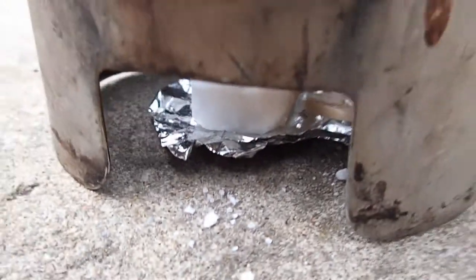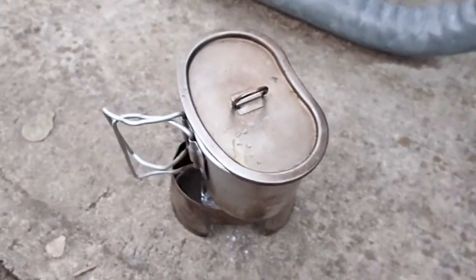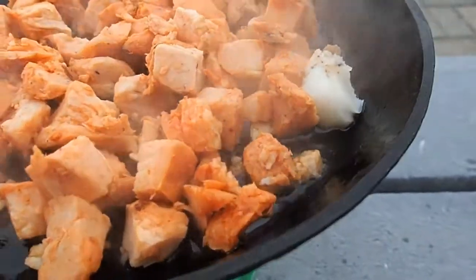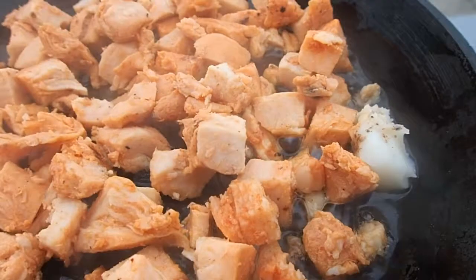Alright, there's a tablet. Canteen cup boiling water — time to make some canteen cup chow. The chicken is already cooked but I'm going to heat it up in bacon fat. Goodness right there.